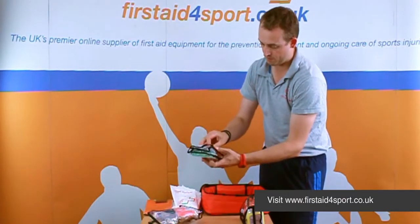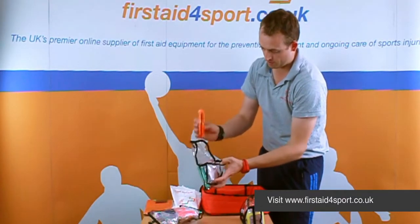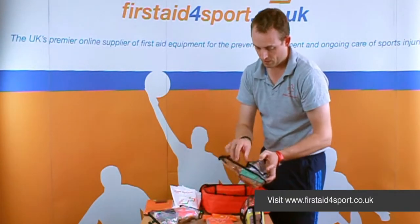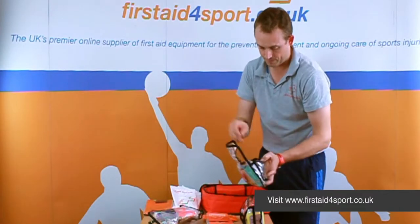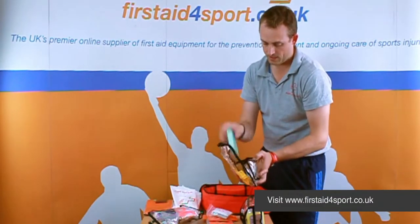In the next one you've got nitrile gloves, foil blankets, wash-proof plasters, cleansing wipes, and blister plasters.